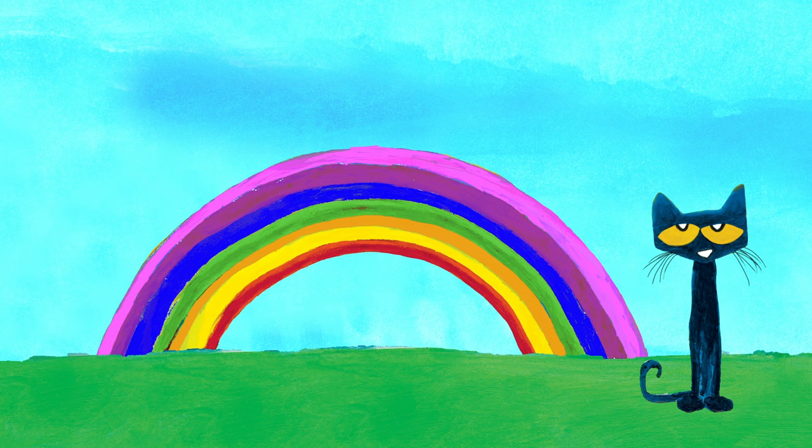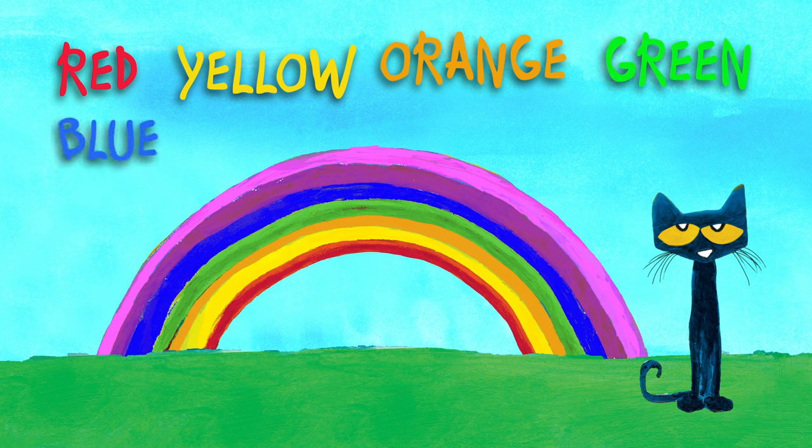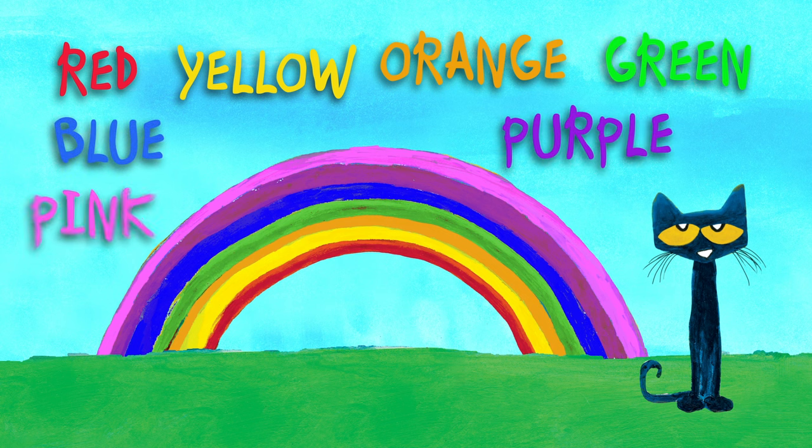The rainbow has red, yellow, orange, green, blue, purple, and pink.